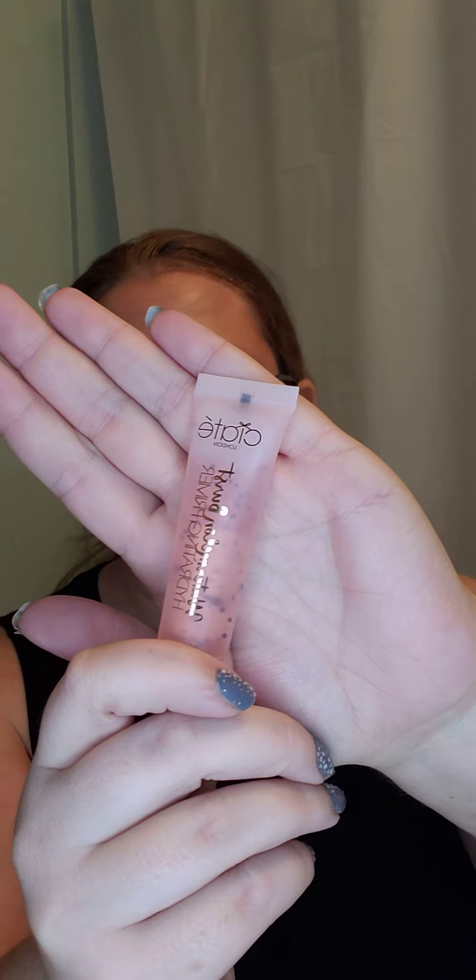That is the Ciate London Watermelon Burst Hydrating Primer, guys. I don't have really anything bad to say about it, especially if you're going for a dewy look. One out of five, five being the best, I would definitely give it a five star. It felt great on the skin. You didn't have to use a lot to get that prime on there, so this is going to last me quite some time. I felt like it helped my foundation go on better, it didn't feel cakey as it was going on. The smell didn't stay and the smell wasn't overwhelming — it was actually refreshing and nice.